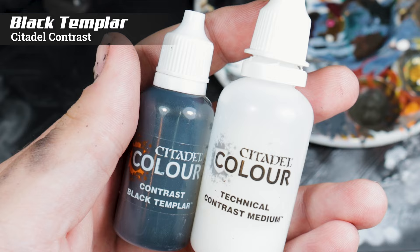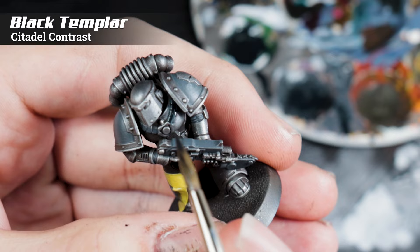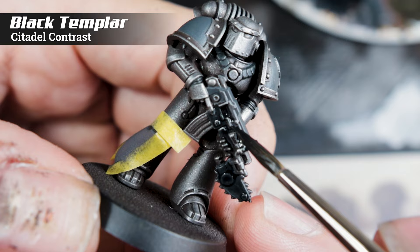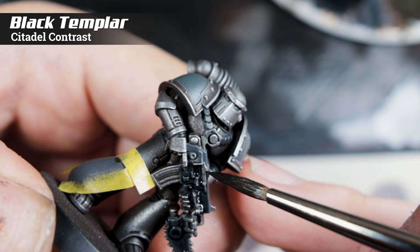To paint the black areas I'm using Black Templar Contrast Paint along with Contrast Medium, and I'm going to thin it quite heavily so that it only flows into mostly the recesses but gives a general smooth coloring. With this I'm going to paint any area that I want to be black: things like the power pack, straps on the chest, any of the softer armor areas, the weapon, and also the shoulder pads which are the most important part.